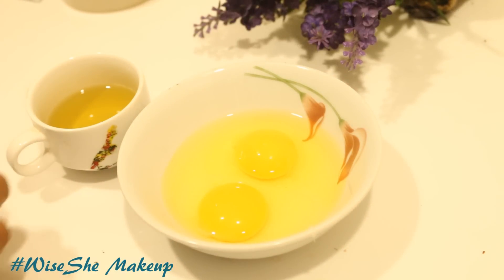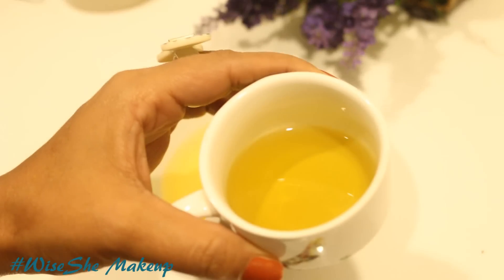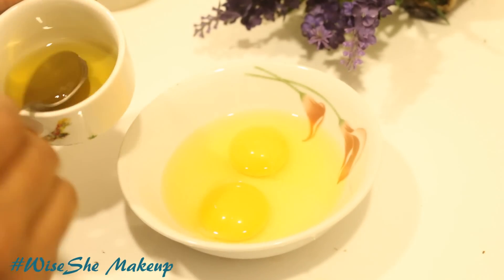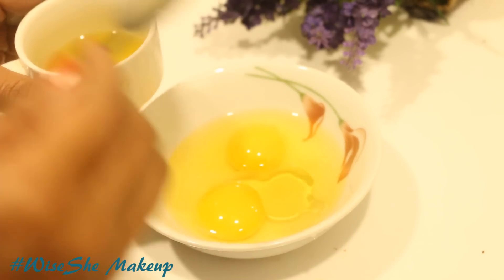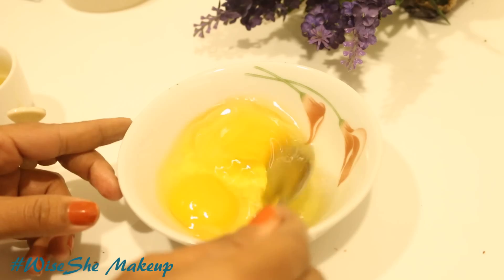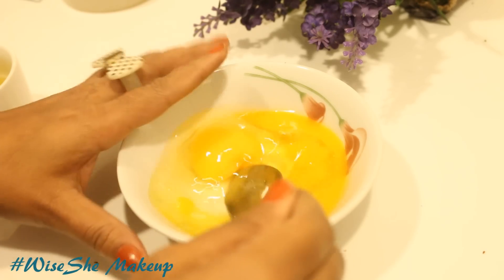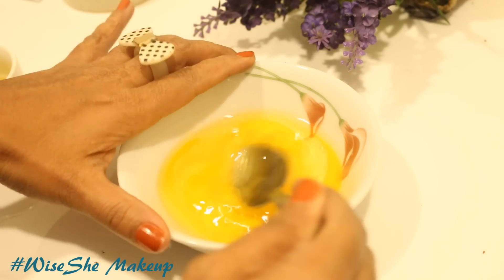I skip honey because honey takes a lot of time to wash out, and my hair are not that damaged. Blend the mixture nicely and apply it specially on your scalp with your fingers and massage it in. Apply the hair pack all over your hair and especially massage it into the scalp area. Use your fingers for it, and then cover it with a shower cap.